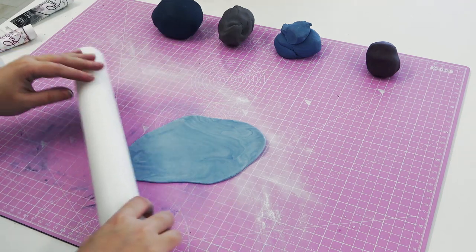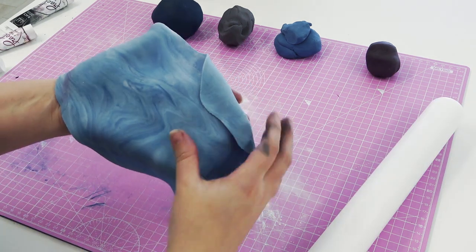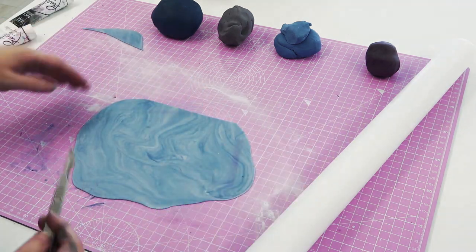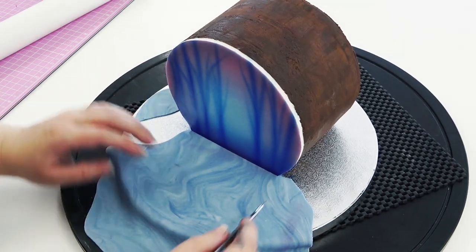I'm taking my blue marbled ball and rolling it out to sit in front of the cake board. The great thing about marble is you've got two sides to choose from — I'm going with the one underneath because it has a more prominent marble effect. I'm cutting a straight line so I can put it up against the cake, then cutting some wavy lines to create a scene of water.